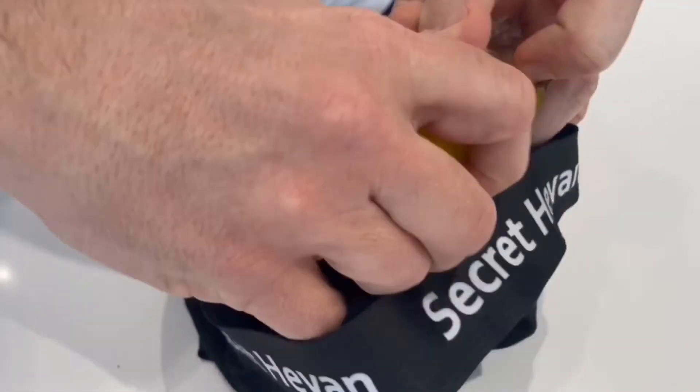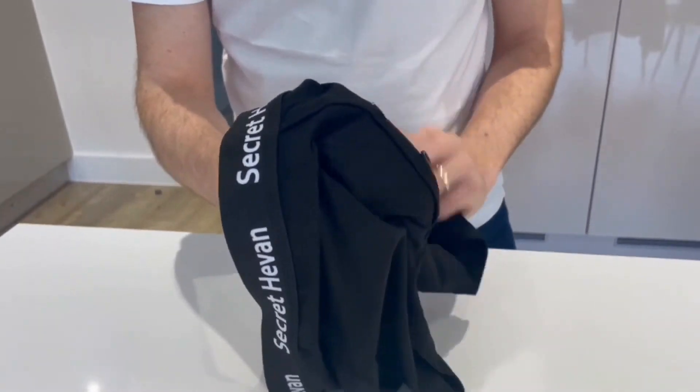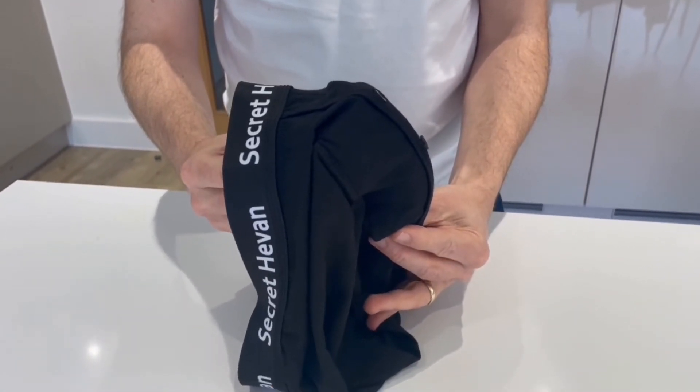Next, you'll want to position the cup inside the pouch, and the pouch helps protect your skin. There you go. Everything's in place.